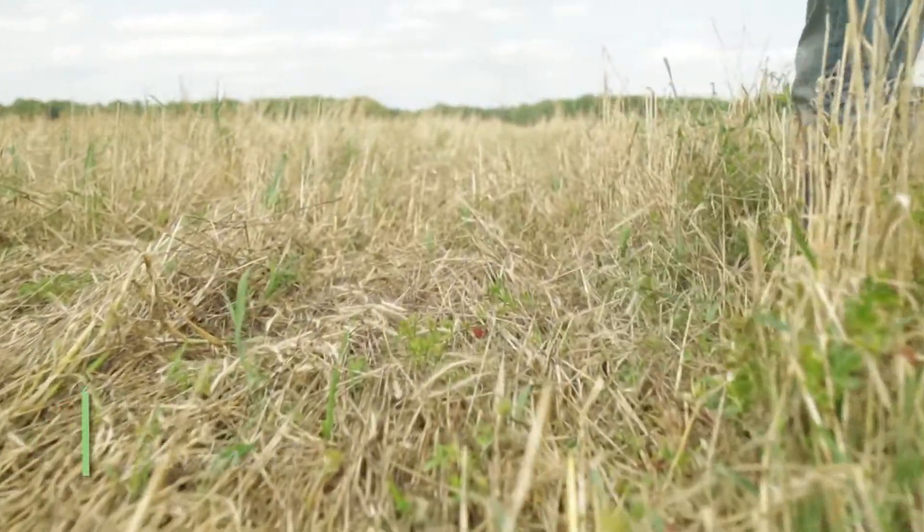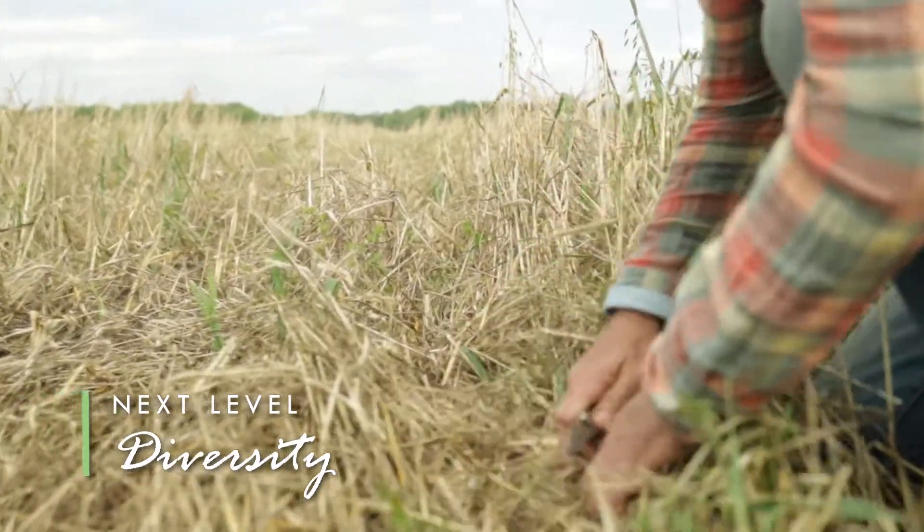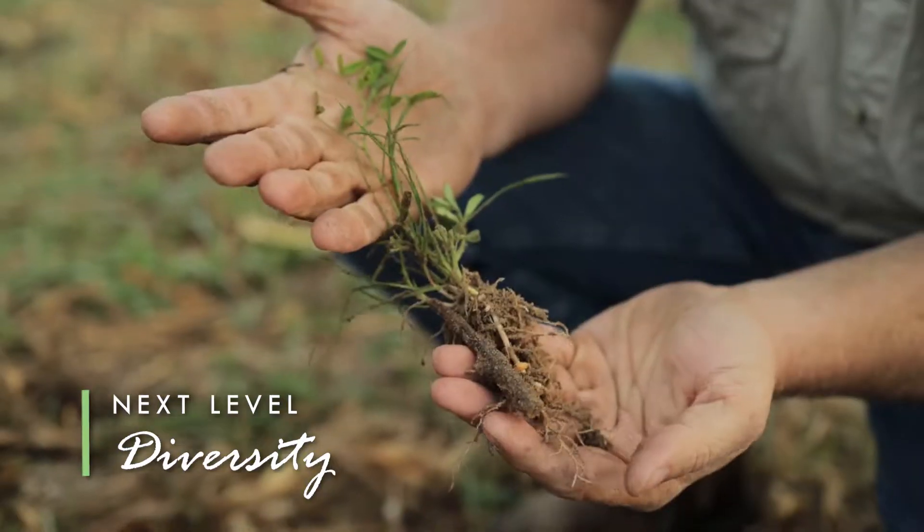The largest driver of soil health is live roots and live root exudates. My goal is to try to not have an acre seeded the same thing any more than twice.